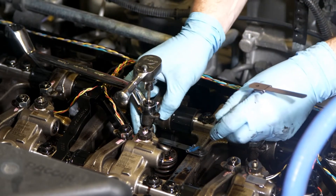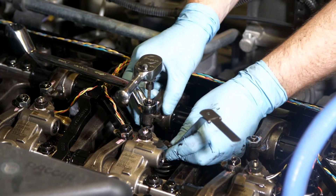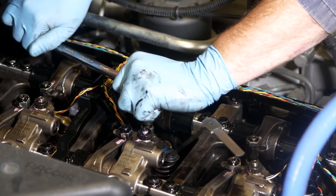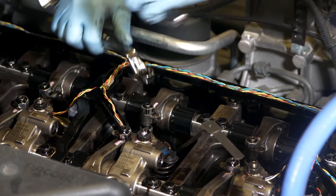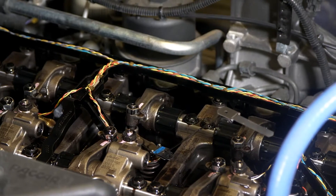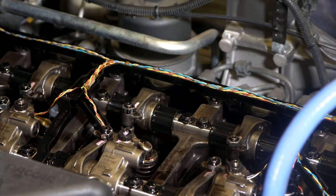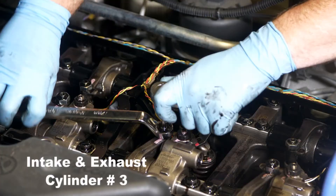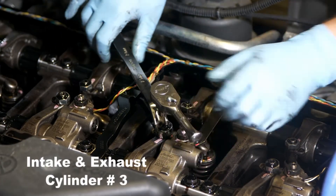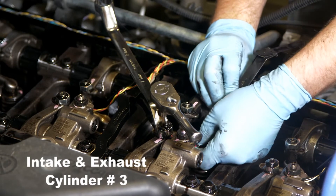On the MX-11, the adjustment point for both the intake and exhaust valve is between the rocker foot pad and the valve bridge. In the video, the technician stopped rotating the crankshaft in position 3-4. Since both valves are closed on cylinder 4, he adjusted the intake and exhaust valves on cylinder number 3.